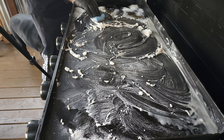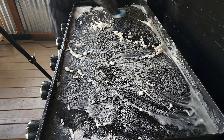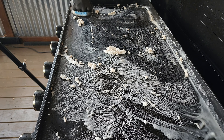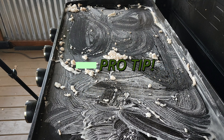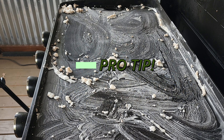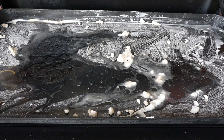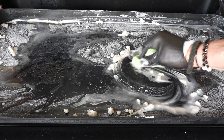Poor old Molly thinks I'm getting ready to throw some smash burgers on the griddle. Pro tip here: just let it sit for about another 10 minutes. At that point, what you want to do is get some water down and start scrubbing.